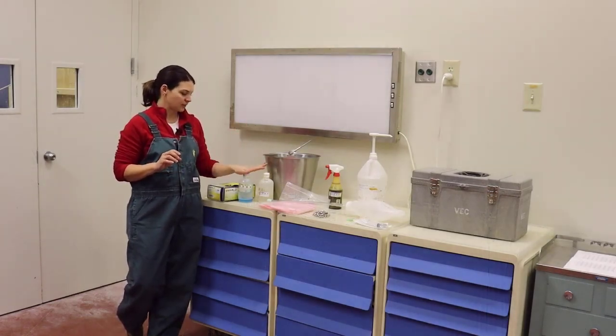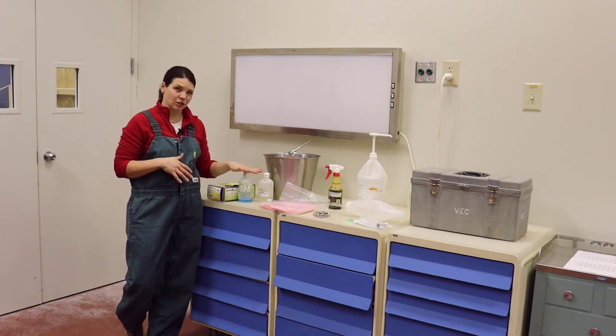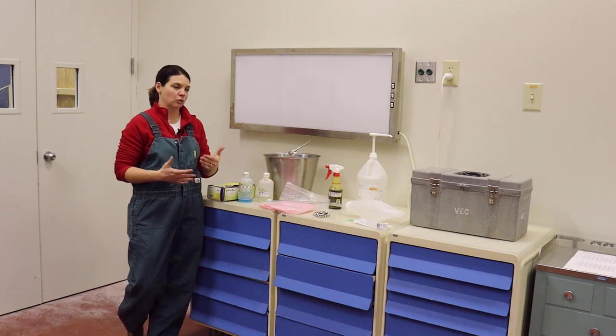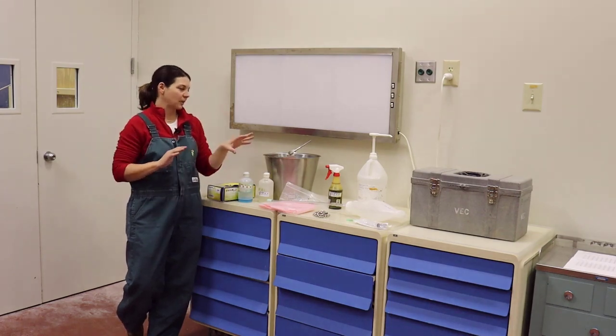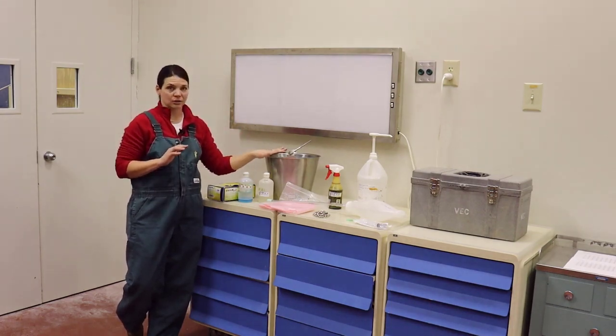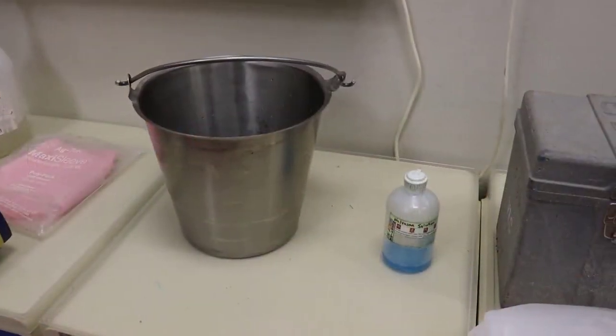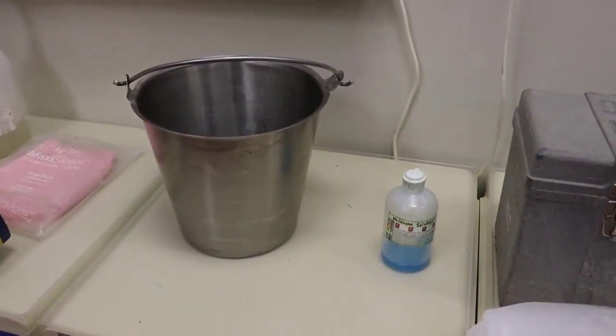The second thing is a disinfectant. This is Novosan solution. You don't have to use Novosan — you could use just dish soap. But make sure you have something that you're going to dilute out into a nice, clean bucket. You're going to use this to clean the back end of the cow really well, and you're also going to put your chains down inside of it.